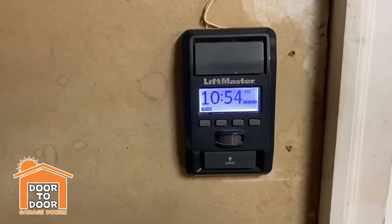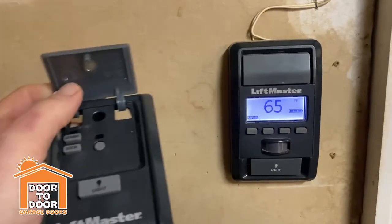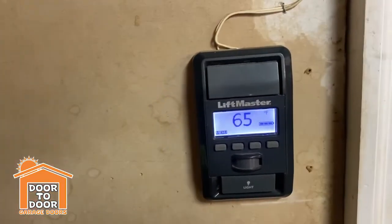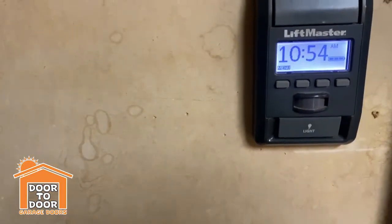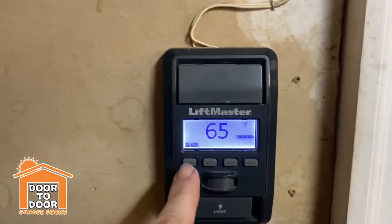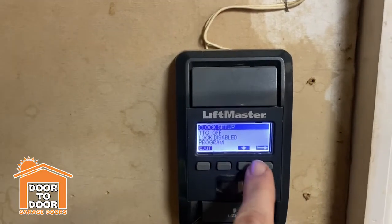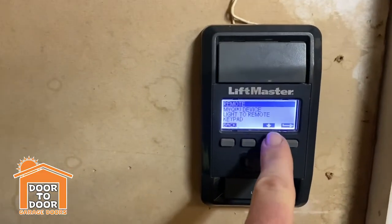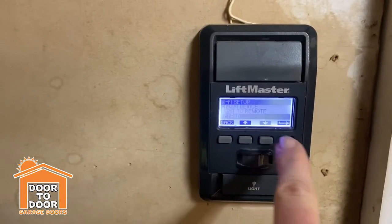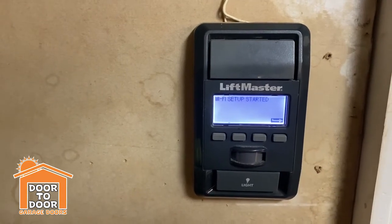Now pick your wall button. When looking for the learn button on the standard wall button, it's going to be right under here — that learn button. You just push it once and you'll hear a beep. If you have the one with the display, it has a few more options: go to Program, then down to Wi-Fi Setup, hit the arrow, and if you hear the beep you're good.